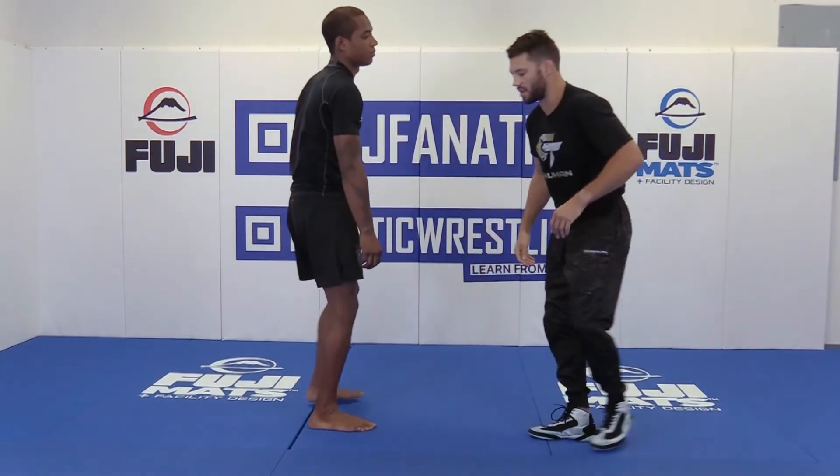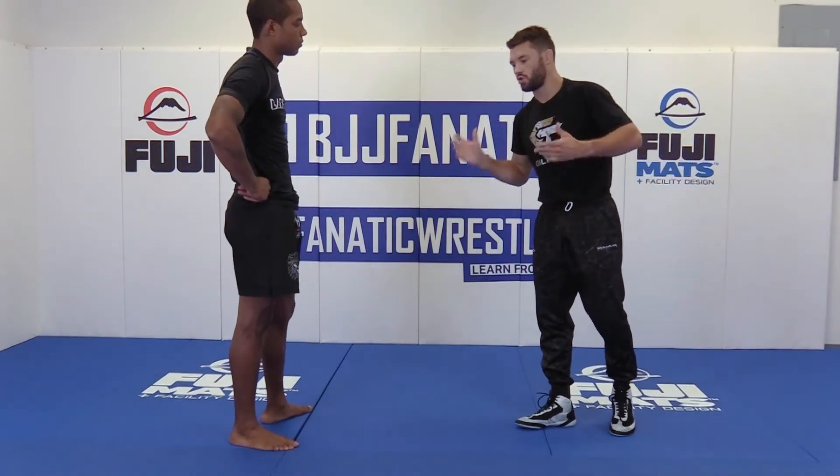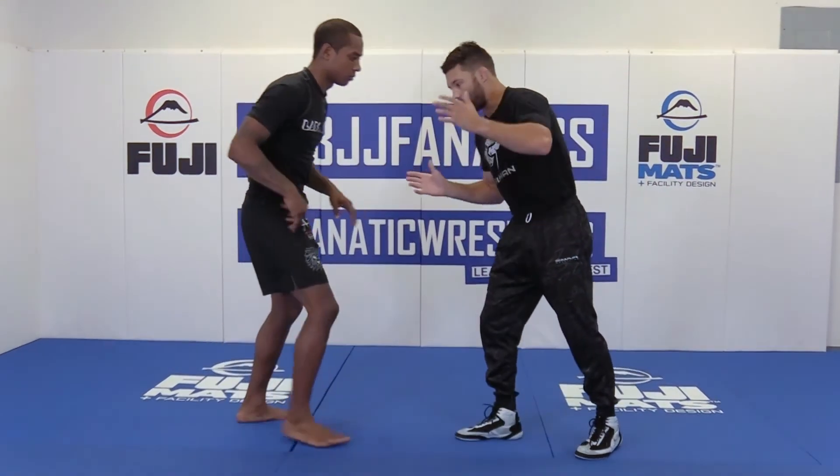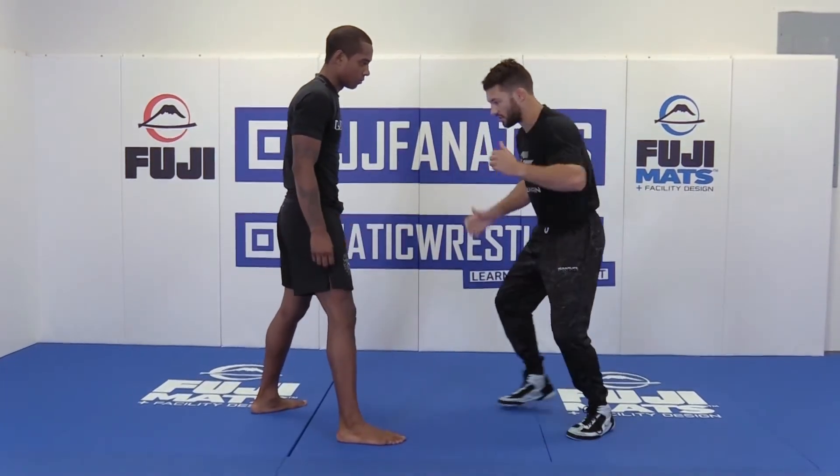I can't emphasize enough to guys that are trying to jump to that next level, or young kids — shoot your shots both sides. High crotch is this side, high crotch is this side. Single's this side, single's this side.